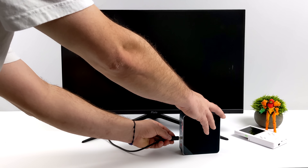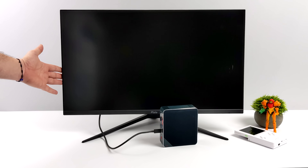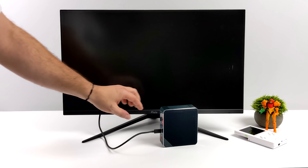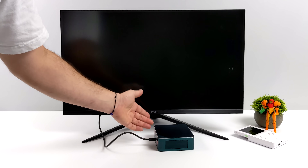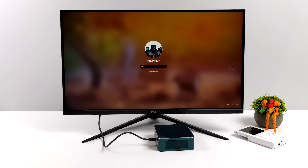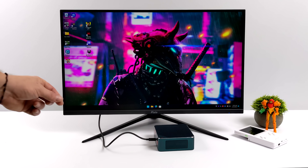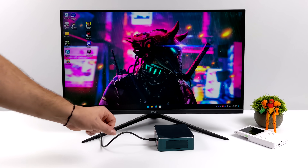You can power this mini PC from the USB 4 port up front — they recommend a 100-watt PD charger. This comes in really handy if you've got a monitor that supports USB Type-C video in and PD charging out, since all you'll need is a single cable. I've got it plugged in, booting it up — and there we have it, fully running over just that single USB 4 port on the front.